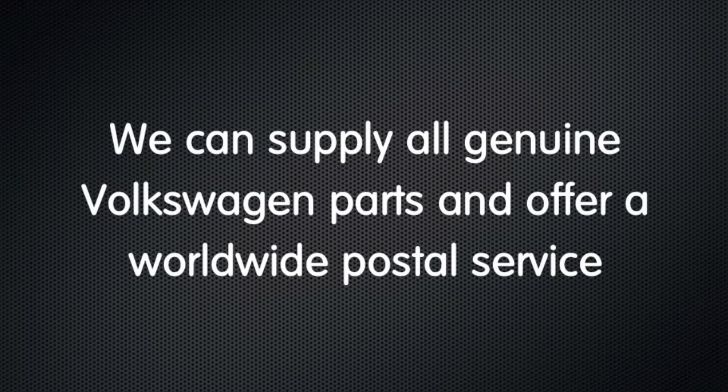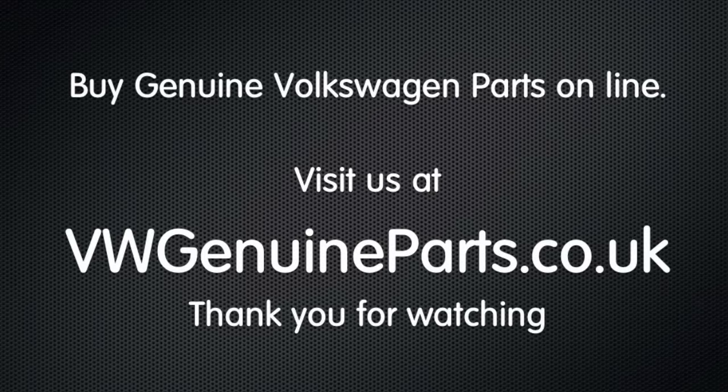We can supply all Volkswagen Genuine Parts and we offer a worldwide postal service. Thank you for watching. See other how-to guides at vwgenuineparts.co.uk.